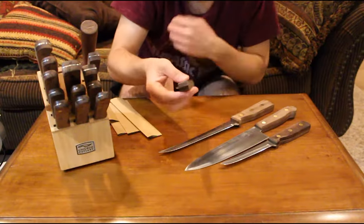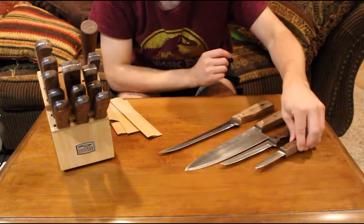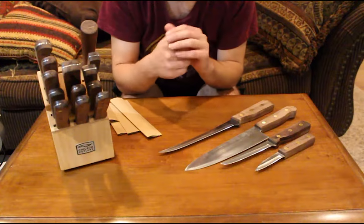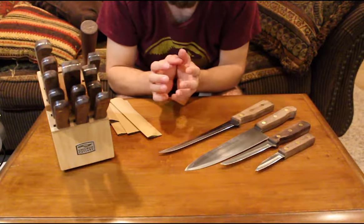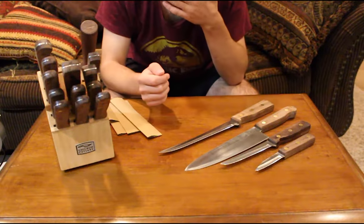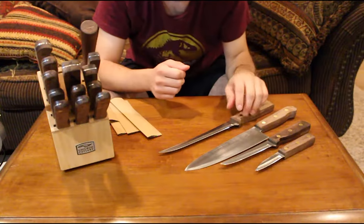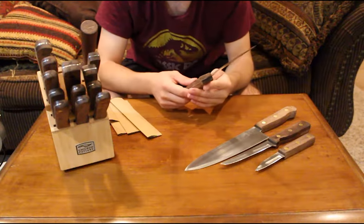It's a pretty small blade, but that's what you want — it's easier to control for small increments of cutting for fruits and different things. So if you're cutting out the top of a strawberry, it makes it really easy to use.